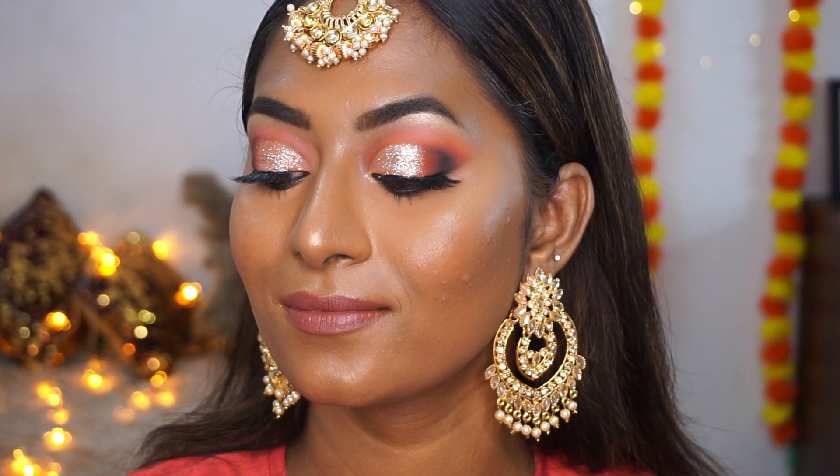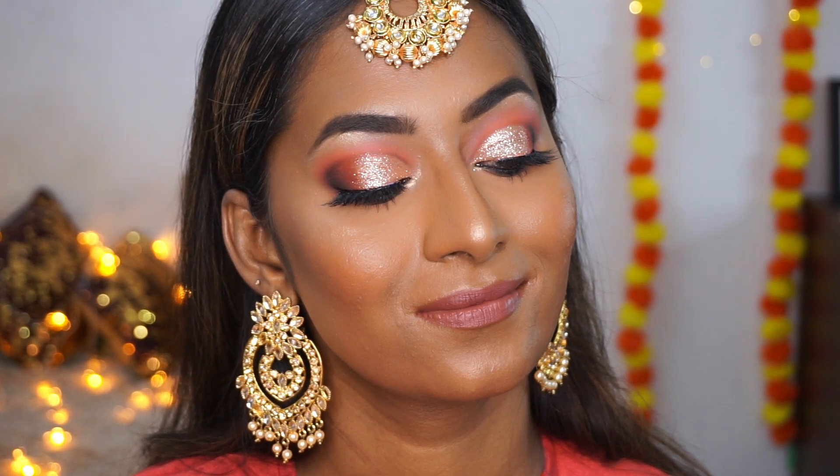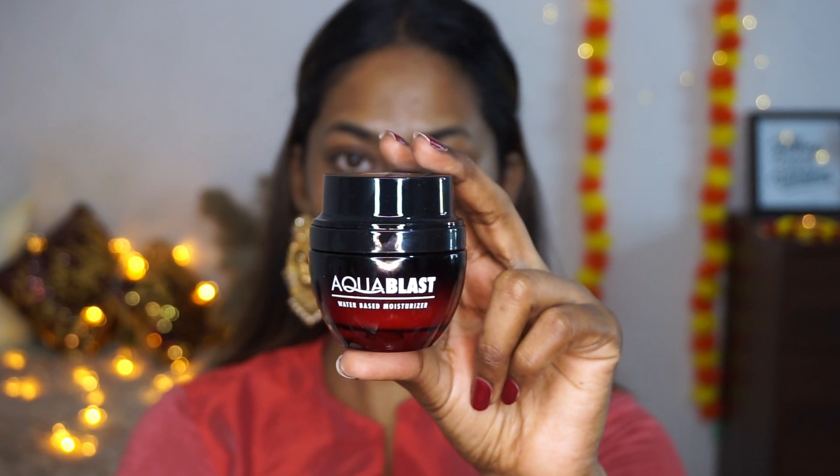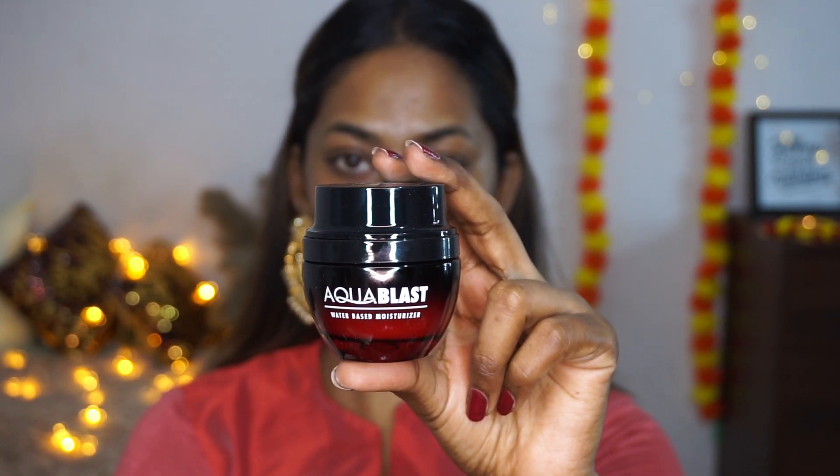First things first, to moisturize my skin I'm using the Aqua Blast water-based moisturizer from PAC. I really enjoyed using this — it was very light and comfortable on the skin, and being water-based it blended so beautifully. My skin really soaked it up very well.